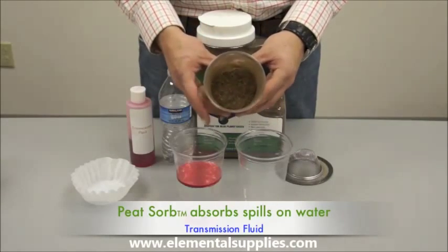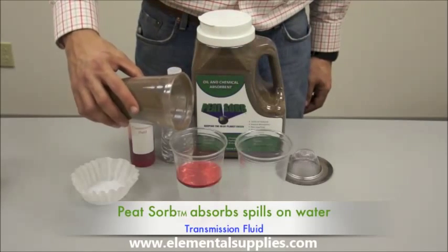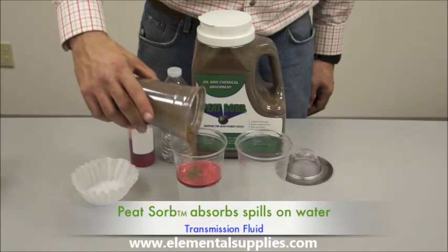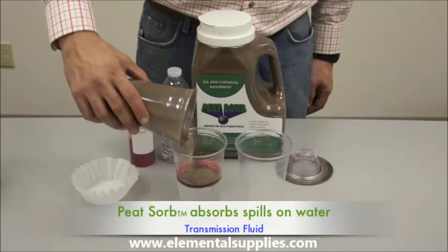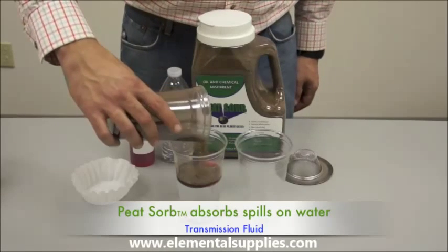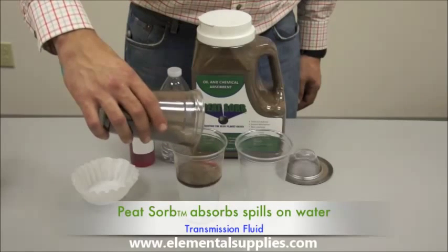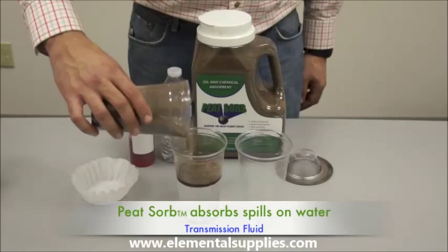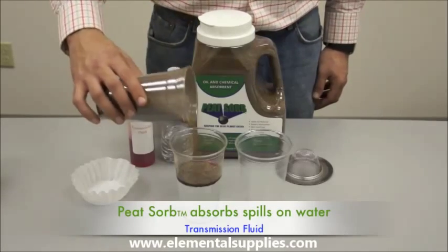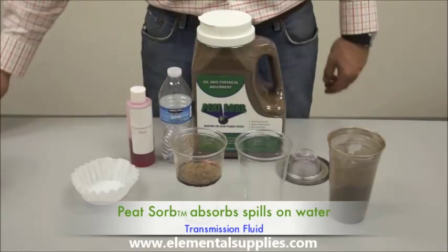Now we will apply Peat Zorb. What you will see here is that Peat Zorb goes to work on contact. One of the unique features about Peat Zorb is that it contains barrel cells that encapsulate pollutants. The chemical is actually whipped into the cell structure and will not leach.